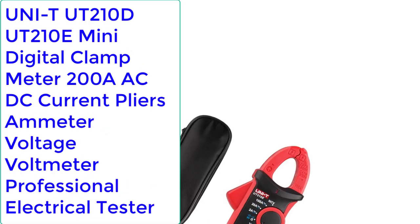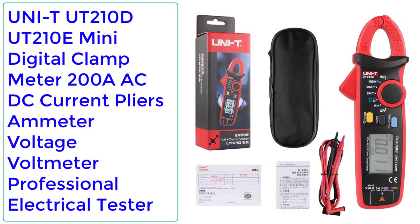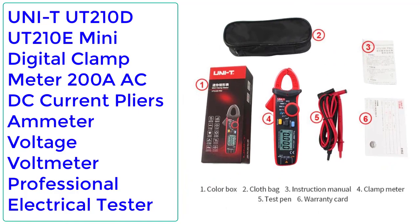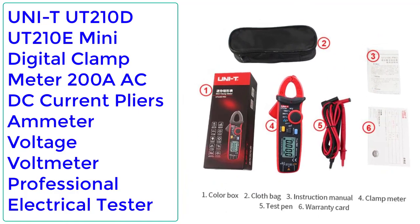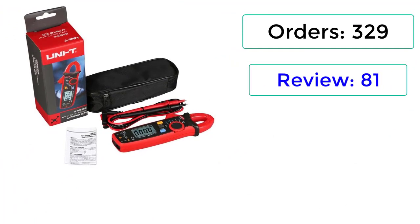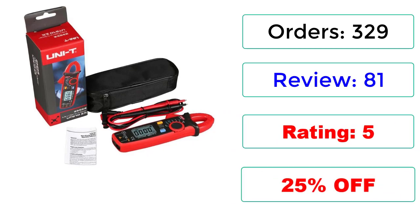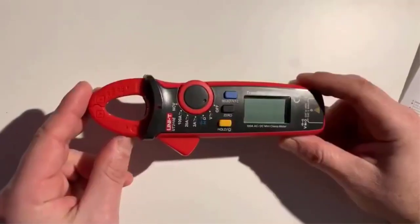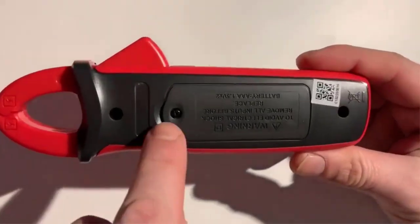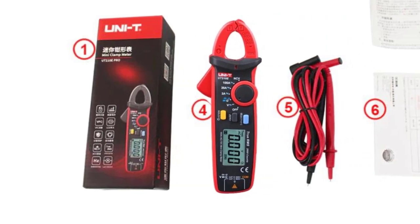Number 5: UNI-T UT210D/UT210E Mini Digital Clamp Meter, 200A AC/DC Current Pliers Ammeter Voltage Voltmeter Professional Electrical Tester. 329 orders, 81 reviews, rated 5 stars, 25% off. The UT210 Series Mini Digital Clamp Meter features high reliability, high security, automatic range, and miniaturization.